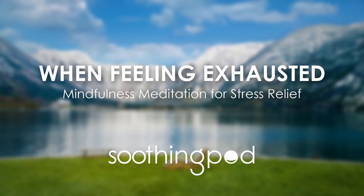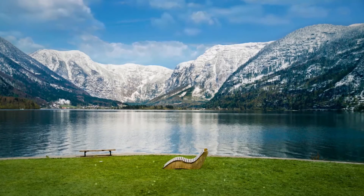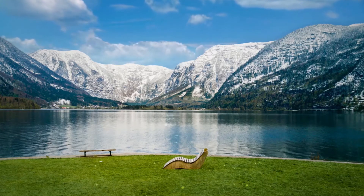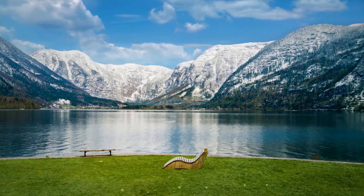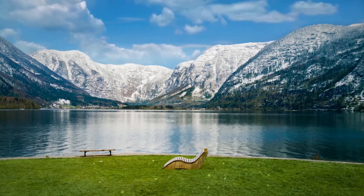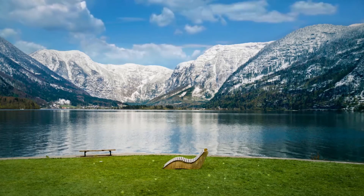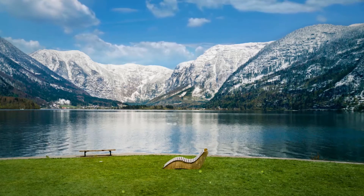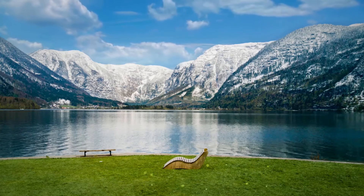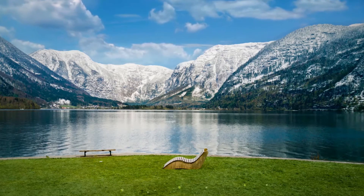Welcome to Soothing Pods Meditation. In this session we'll explore small ways to make self-care a priority in order to prevent exhaustion. Find a place where you won't be disturbed and get comfortable. Sit with your back gently straightening. For this meditation you might also choose to lie down. Now close your eyes.